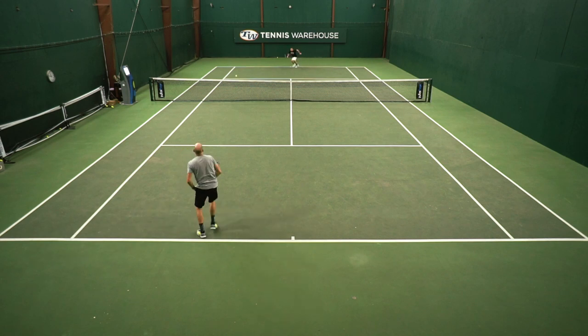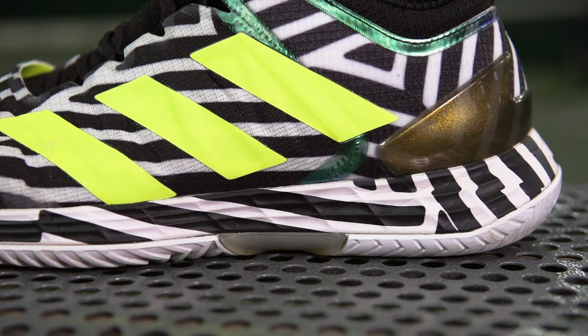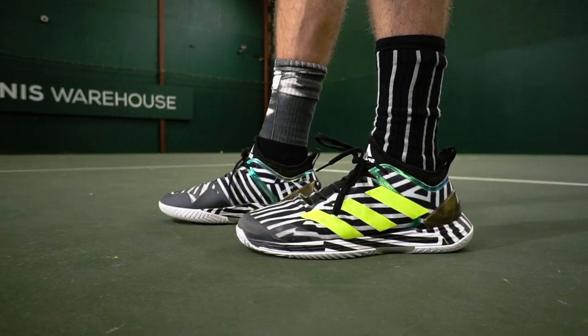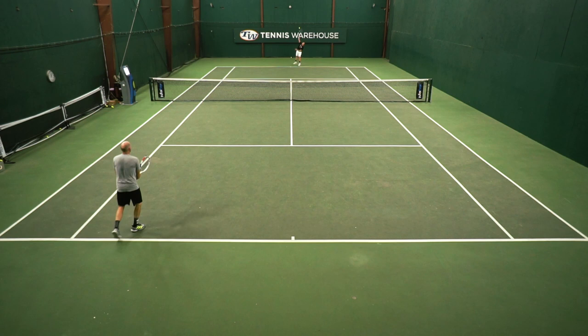This one features Adidas's Lightstrike cushioning system through the midsole here, and I've got it in this top-secret early release colorway, so it's camouflaged and hard for you to see some of the features on the shoe. But the cushioning system is really responsive and it's very light feeling under my feet — it protects me really well.